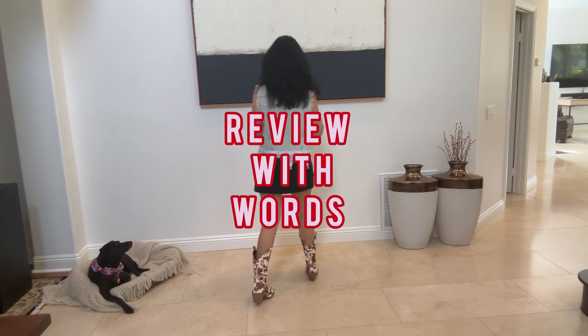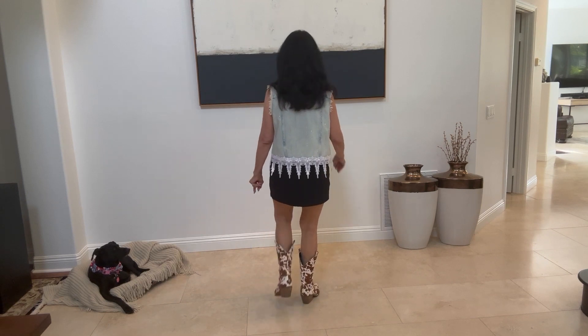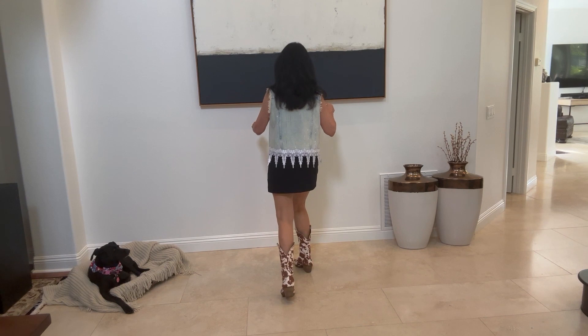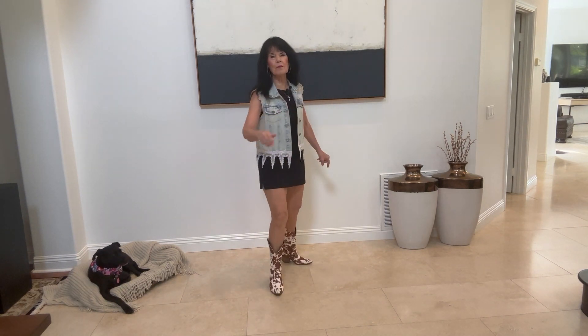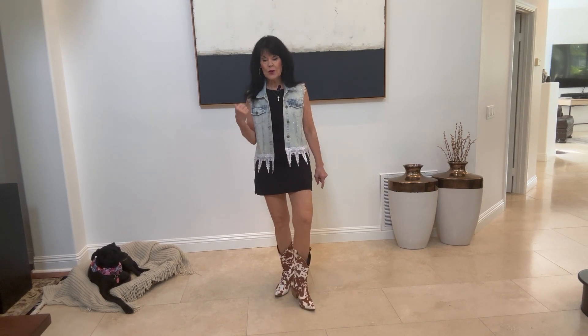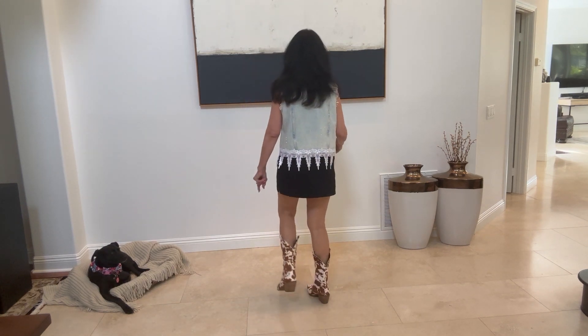Let's review. Here we go: right, left, back, hitch, coaster step, hold, right foot hold, bounce, bounce, step back, touch, step, scuff, scuff. Then we turn a chase turn over our right shoulder — step left, step right, step.